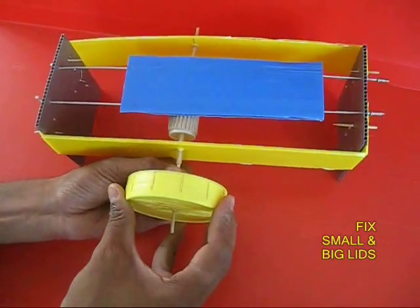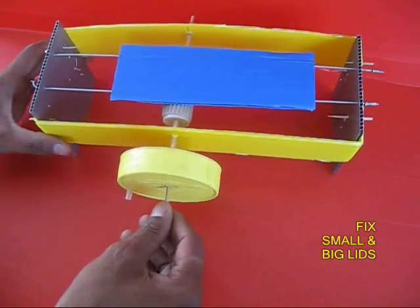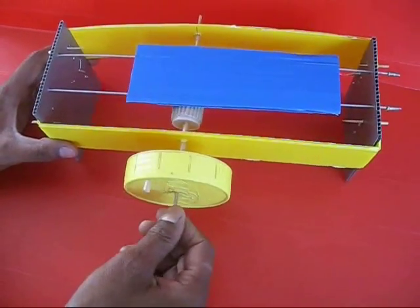Now put two lids — a red small one and a big yellow one. The yellow has a ball pen handle.